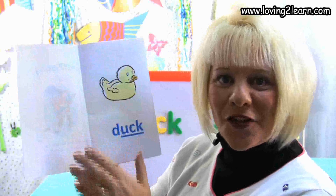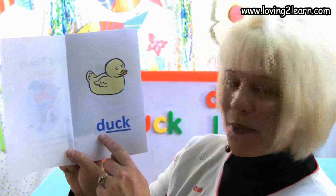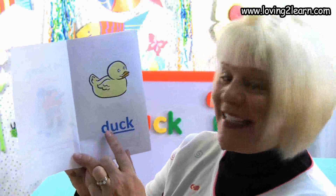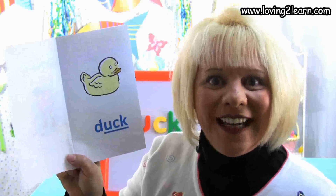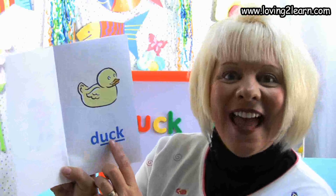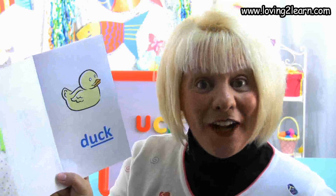We turn to the first page and we see a picture of a duck. Here's the word duck. Let's spell the word duck: D-U-C-K. Where do you see the chunk uck in the word duck? That's right, at the end of the word.